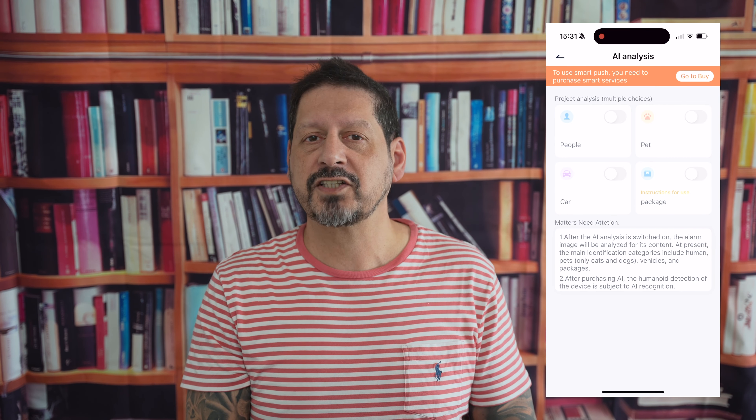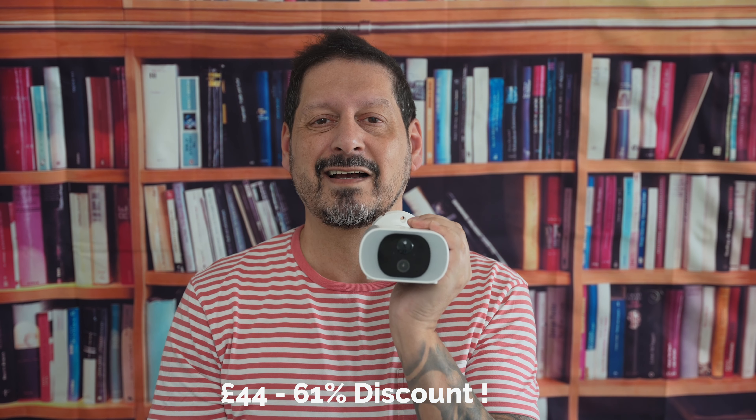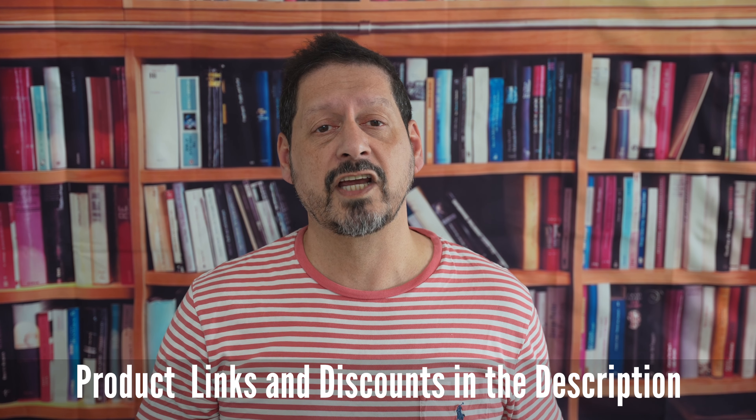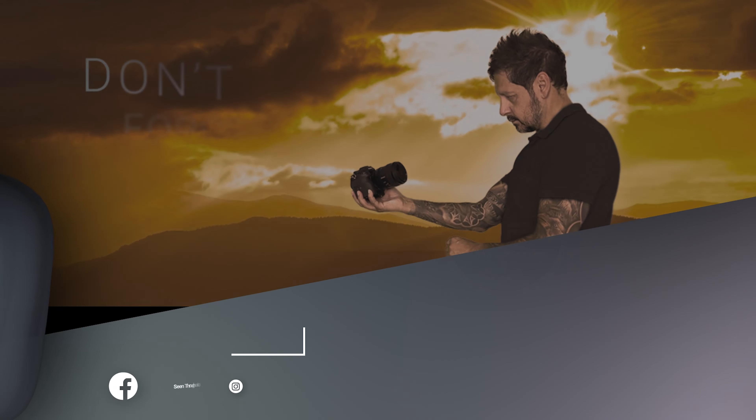So there you have it — the Anran C3 Pro 2K 3-megapixel integrated solar battery camera offers cutting-edge technology designed to make home security a breeze. Its combination of high-quality imaging, smart detection features, and solar-powered convenience puts it in a league of its own. If you're looking to upgrade your home security or just starting out, this camera might be just what you need. It normally retails at around £112, but at the time of this video going live you can pick it up for just £44 — that's around a 61% discount. I'll leave any product links and discount codes in the description.